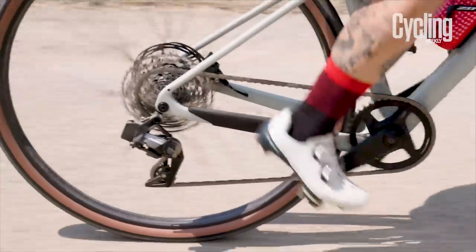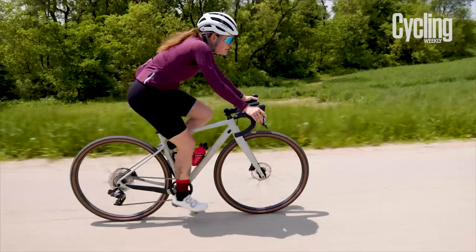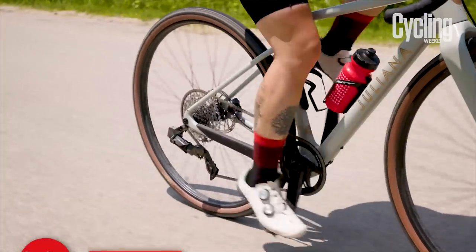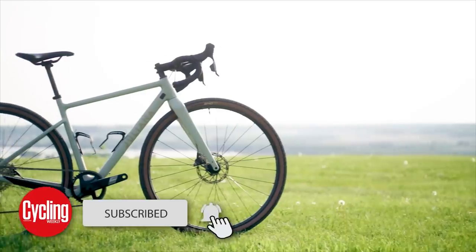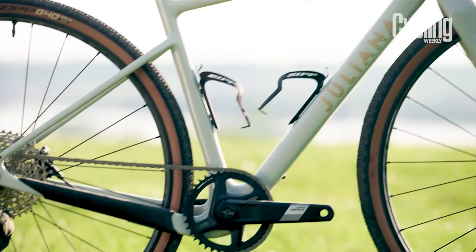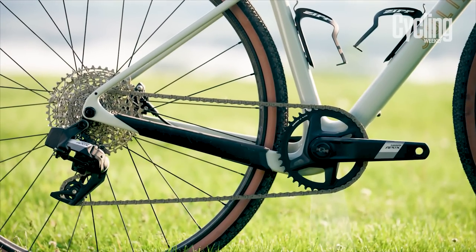Today, SRAM has launched its fourth-tier wireless groupset, named SRAM APEX AXIS. It follows in the footsteps of three well-established electronic product lines from the American brand. Since SRAM has been so active in the wireless groupset space for some time now, the APEX AXIS groupset is the recipient of plenty of trickle-down tech. So, what is this new groupset and what can we expect from it?